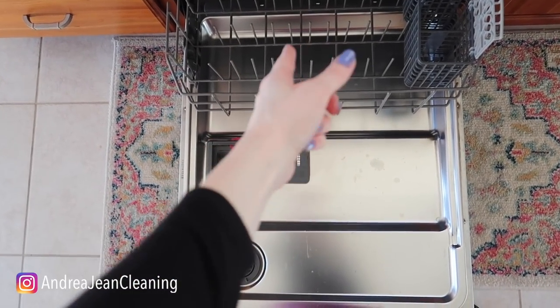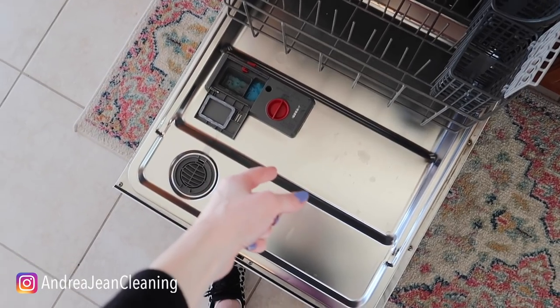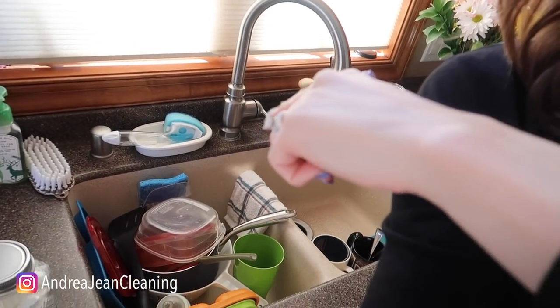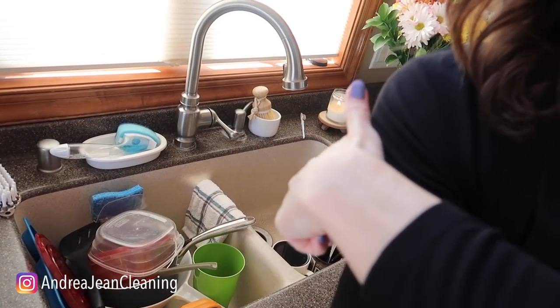If you are looking to save some dollars when it comes to running your dishwasher, load it at night before you go to bed during non-peak hours. It is also more cost effective to wash your dishes in the dishwasher on a full cycle rather than hand washing an entire sink full of dishes.